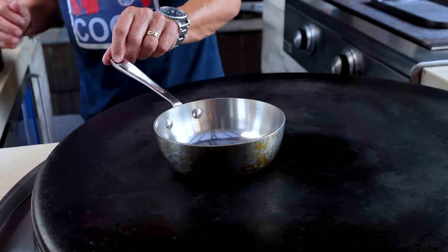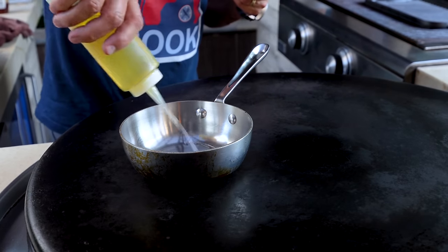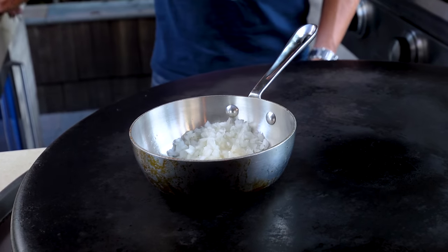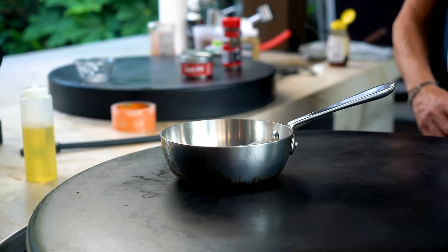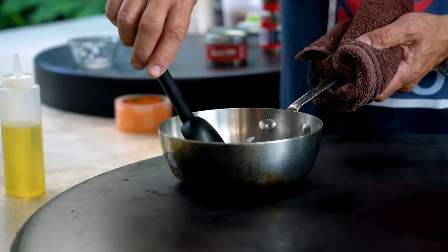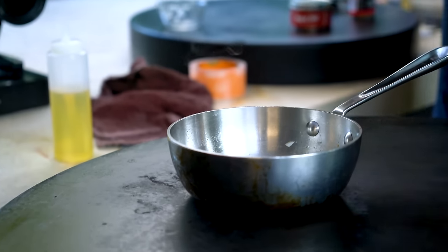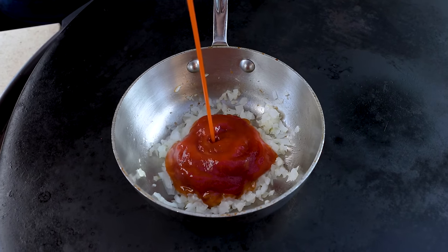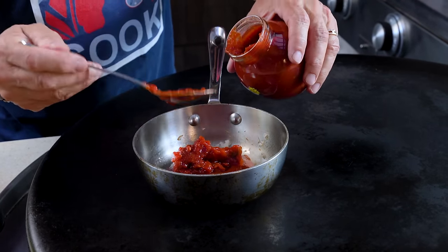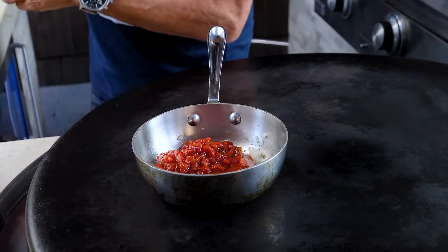Time to make barbecue sauce for what we hope is an amazing brisket — not to go on it, but to dip into. We start with a little oil in our pot and some finely diced onions. Yes, it may not be traditional, and yes, people in central Texas may come after me for this, but cooking is about what you like, not what people say is right.